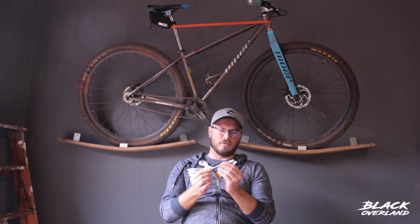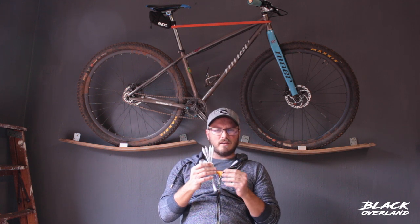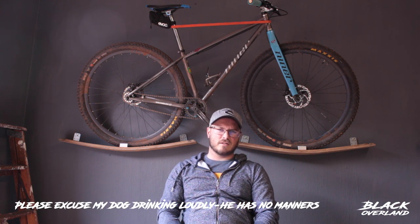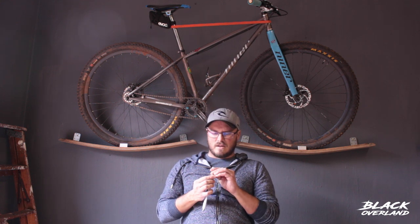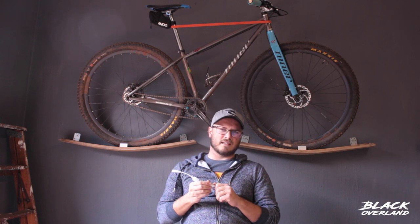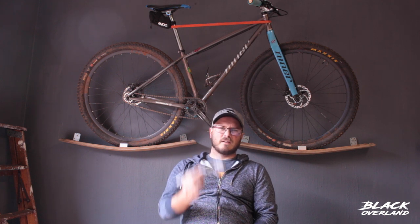Welcome to Black Overland, episode three. In my last video I teased on what these are going to be used for. I am going to be installing these in the trailer as a lighting system. These are audio jacks — male and female audio jacks. My plan is to put an external lighting system that you can connect and disconnect via these. Please feel free to drop a comment and also like and subscribe. Enjoy the video.